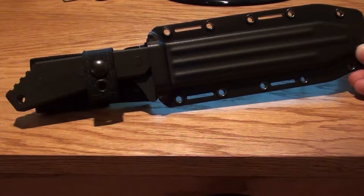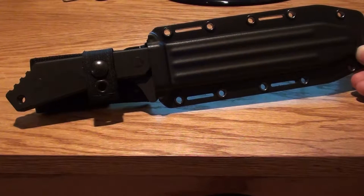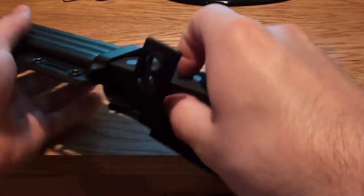Alright guys, we are looking at a very sweet knife. This is actually one from my collection that doesn't get a lot of use because I like it so much just looking at it. This is the Buck 890 Strider, and it's a fixed blade tackle knife. I'll show you what it looks like here. It's a huge knife.